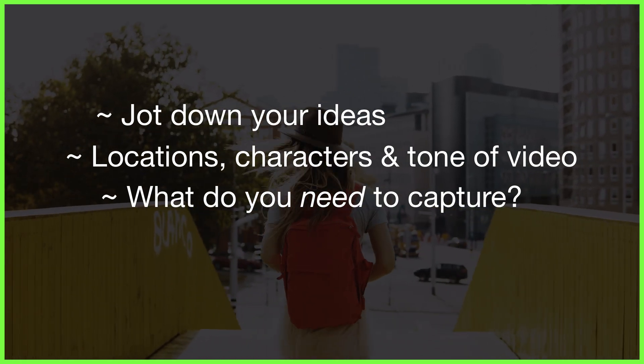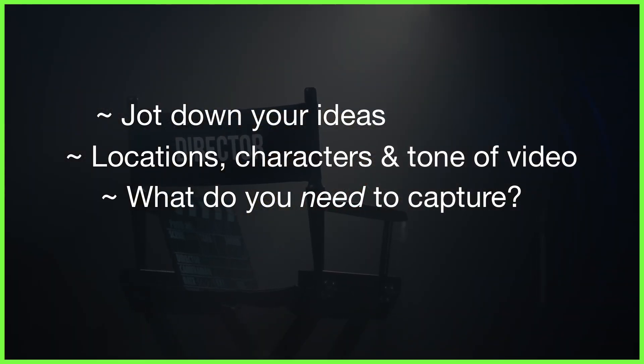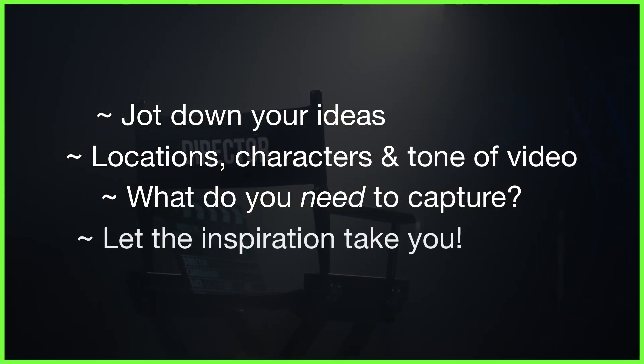With that being said, you'll often get new ideas when you're actually filming, so although having a sense of direction in mind is important, please don't limit your creativity by sticking too rigidly to your script or schedule if the inspiration takes you.